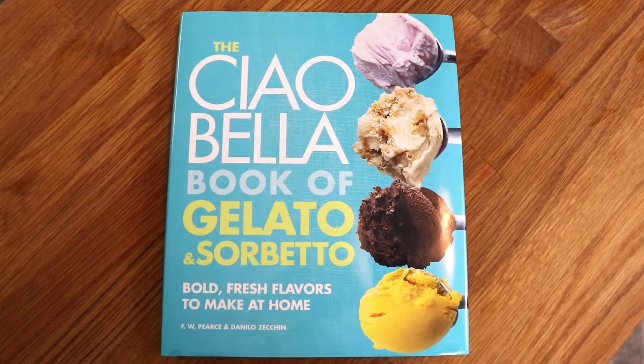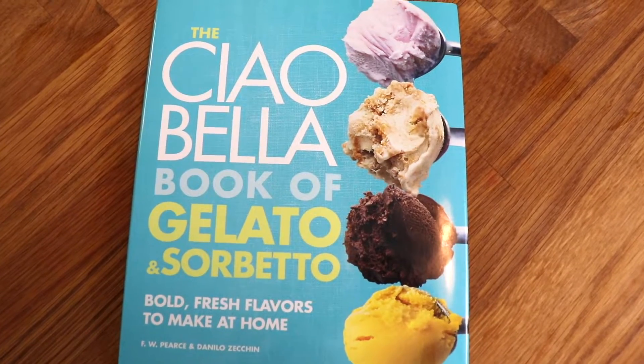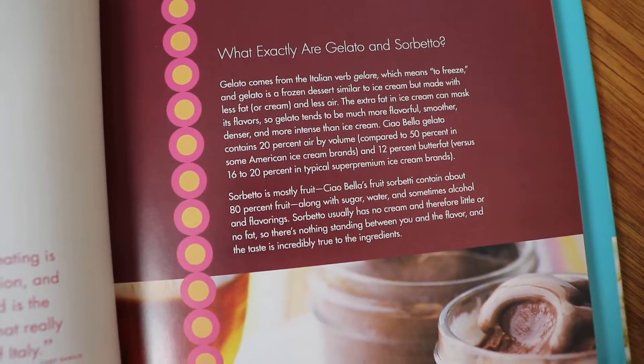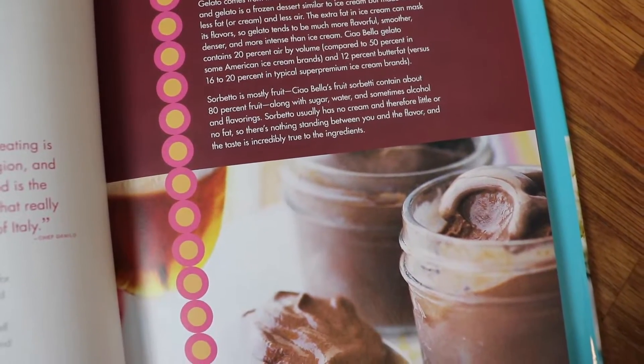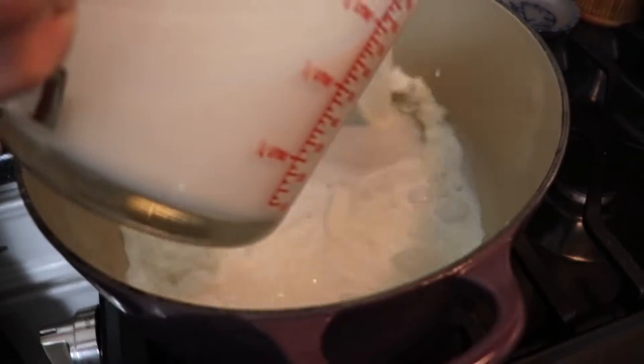Now this recipe comes from a beautiful cookbook called The Chow Bella Book of Gelato and Sorbetto. Just so you know, gelato is very similar to ice cream, but it has less fat and less air than ice cream, so it's going to have a very smooth consistency and a kind of rich, pure flavor of whatever flavor you choose to make it.